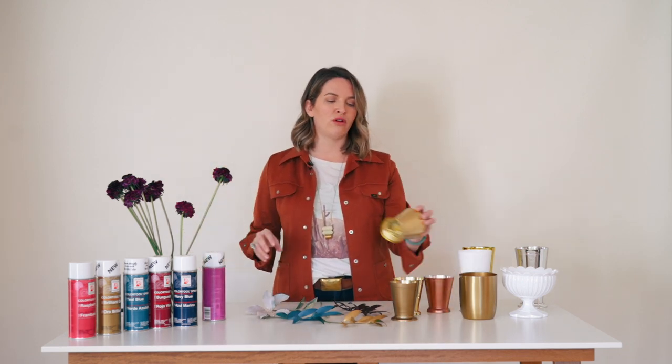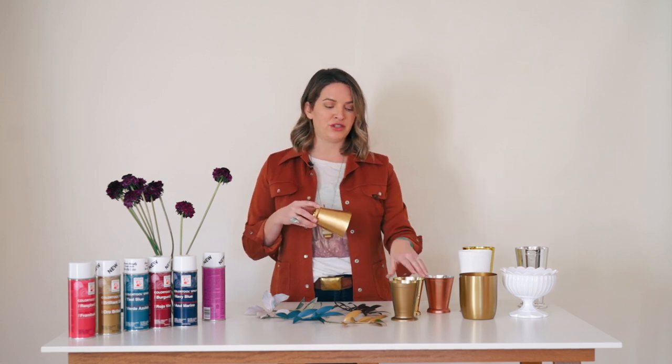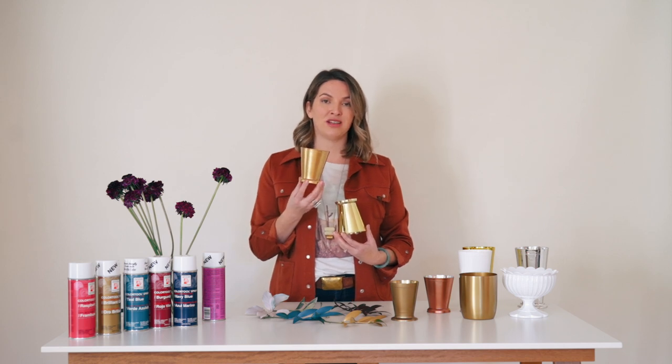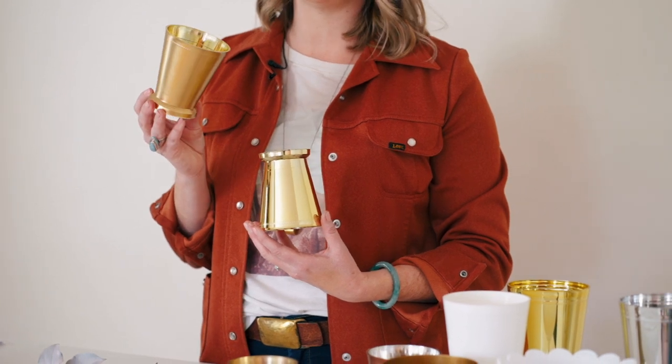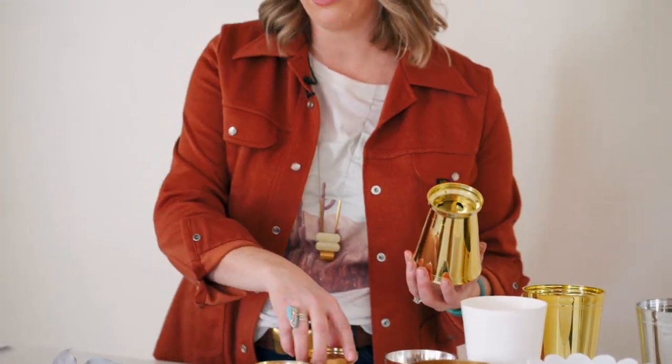The same goes for vessels — they paint really, really well, especially when going from gold to gold. I just had to do one quick pass on this mint julep cup — it didn't take a lot. I probably could have done 10 to 15 of these mint julep cups with one can. So it doesn't take a lot — it has really good coverage.